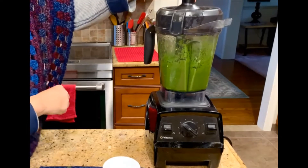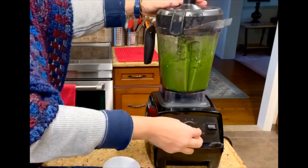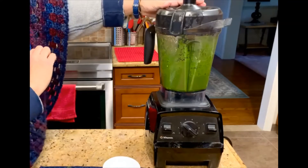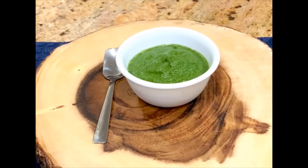You can taste for salt and lemon juice and add more at this stage if you want. And the chutney is done. The coriander chutney is ready.